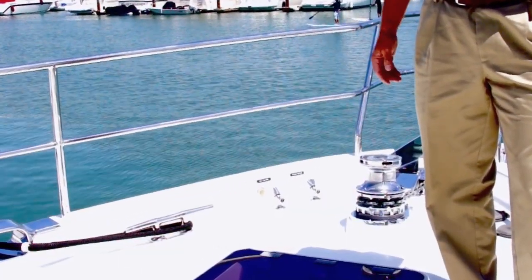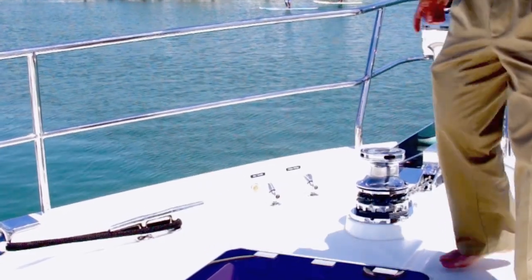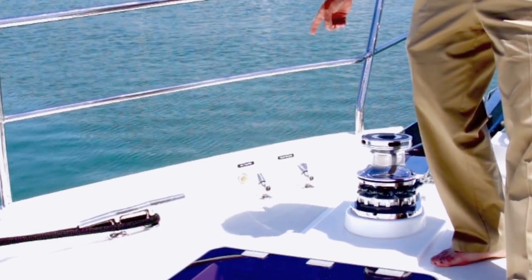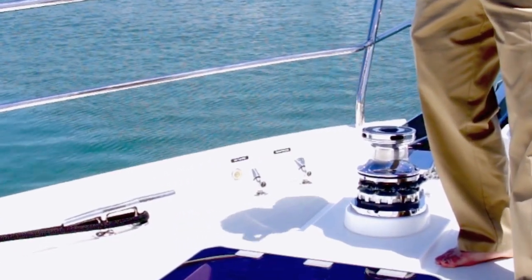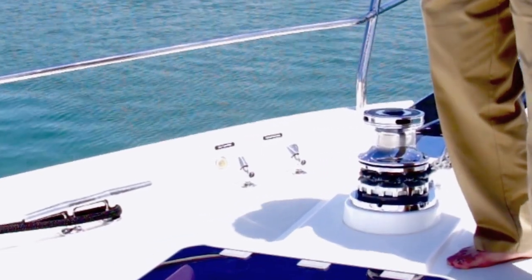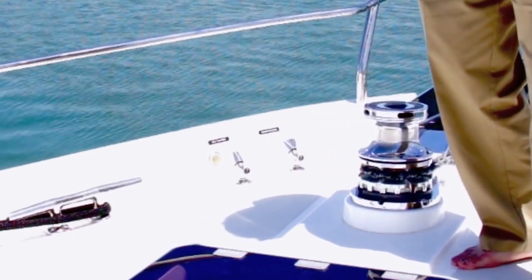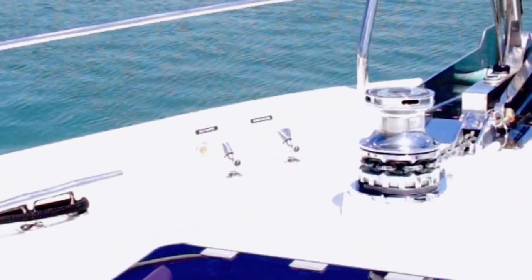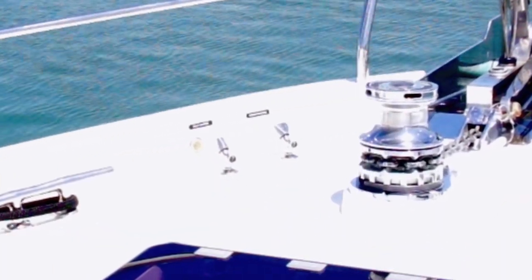Before I leave the foredeck area, I want to point out one other feature. We have salt water and fresh water wash downs up here, which is wonderful for getting all the muck and goo off the chain. It's also nice for just rinsing down the boat if you haven't had a nice rainstorm recently to help clean the deck off. So I'm going to now head back down aft along the port side and show you some of the features of the sailing cockpit.